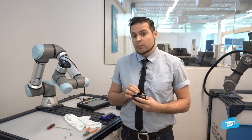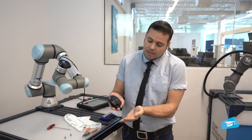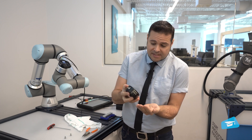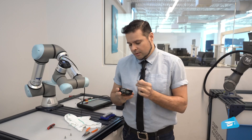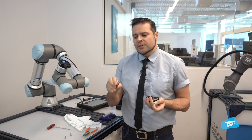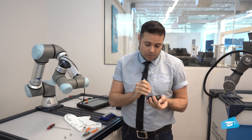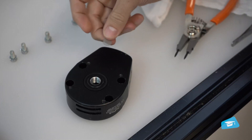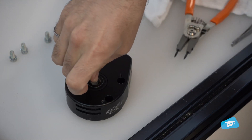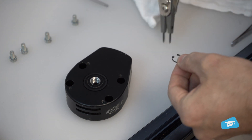Now that the snap ring has been removed, you want to take out the mesh filter. If you're lucky, just turning it upside down will get it out. If not, you'll have to use long nose pliers or tweezers — though this might damage it, so don't do that if you don't have a new one on hand. Now you can clean or replace it and put the snap ring back in place.